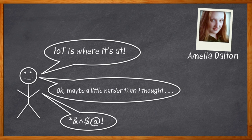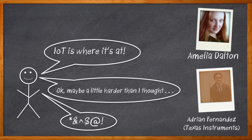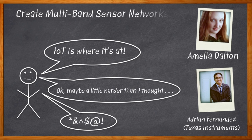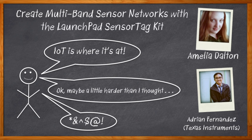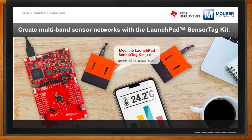Please welcome Adrian Fernandez from Texas Instruments. In this episode of Chalk Talk, Adrian and I sit down and chat all about the Launchpad Sensor Tag Kit — what it brings to the IoT design ecosystem, and how you can get started on your next IoT project with it. Don't forget to click that link for even more information about the Launchpad Sensor Tag Kit from Texas Instruments.